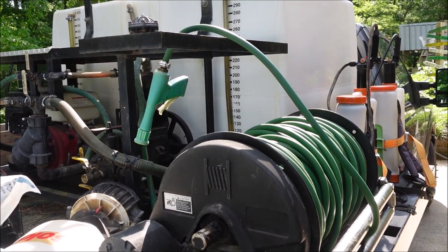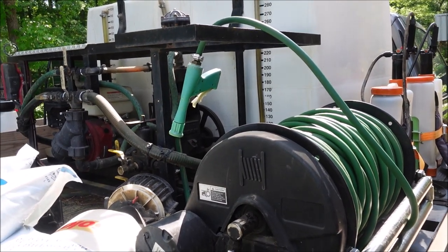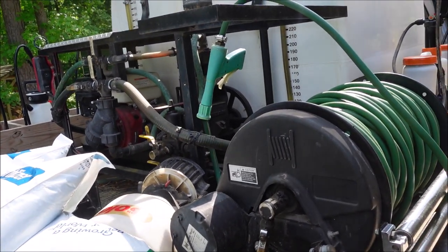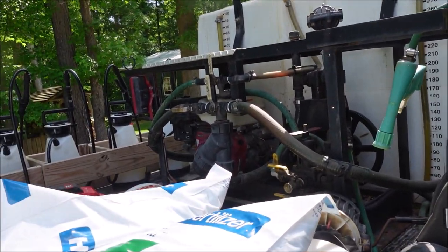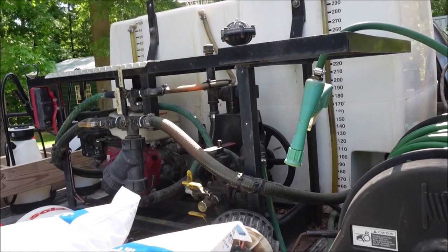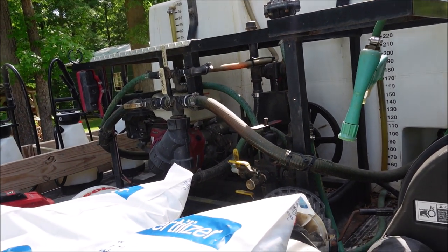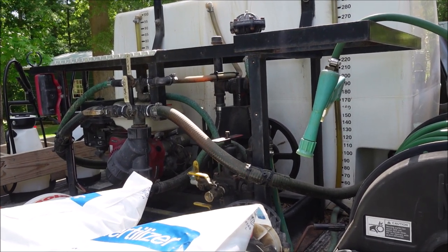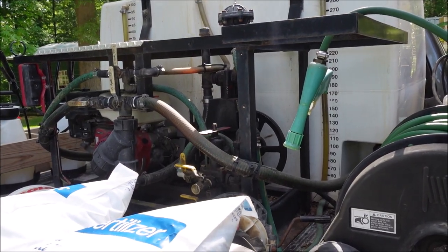Graham is a regular sponsor on the channel and I appreciate their support, but I like to tell people I was a Graham customer before they were a sponsor. This is the rig that I bought when I started my weed control and fertilization company. I mowed grass for a long time and that was good — I'm not anti-mowing. But when I got ready to do something a little bit different, I was mowing and spraying, and now I basically just do weed control and fertilization. I had a friend who became a mentor to me in the industry, and he told me to go to Graham and get a rig. He really emphasized the importance of a split tank.